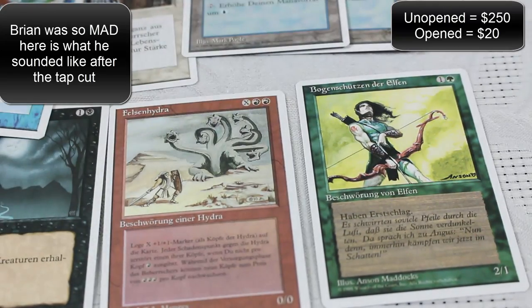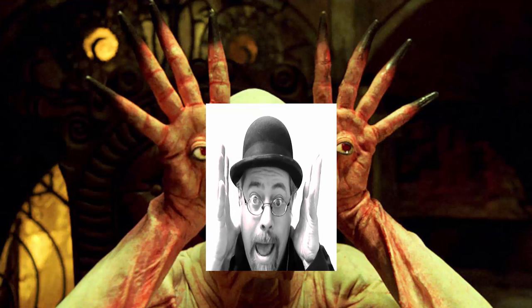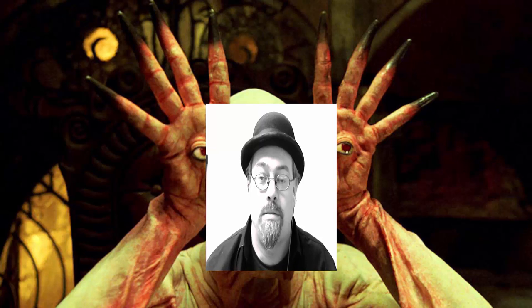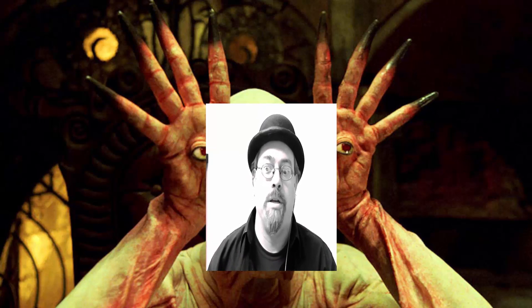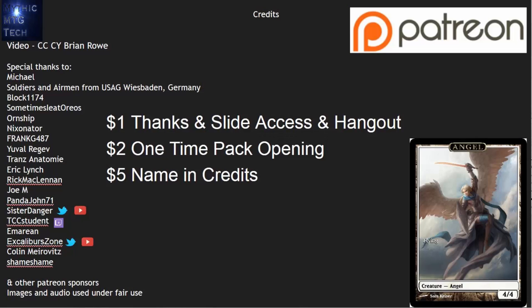Maybe I should quit opening packs — I don't think I'm so good at the lottery. $200 in cards, gone. I guess somebody's got to open them. I've got patron pack openings coming up here very soon. I'll be opening them hopefully later on tonight, and I'll have a video out within a day of this. Don't worry — we've got some more cool packs to open over the next few months. Cards should be opened, shuffled, and played. This is Brian Rowe with Mythic MTG Tech, cracking magic packs so that they can be played. We'll see you then.